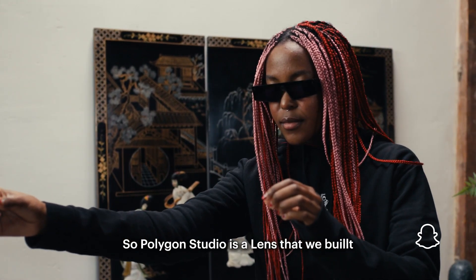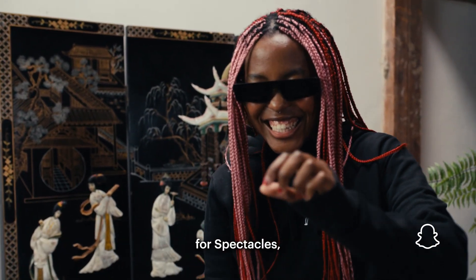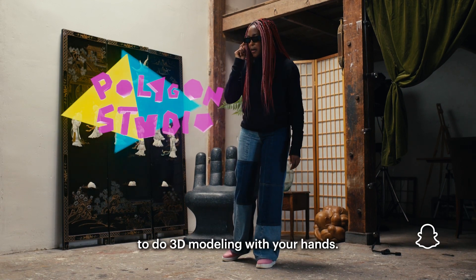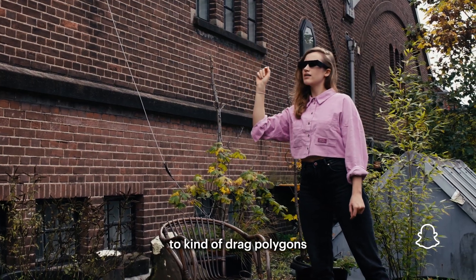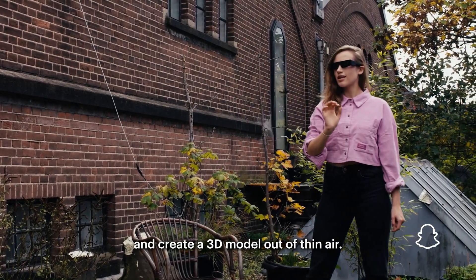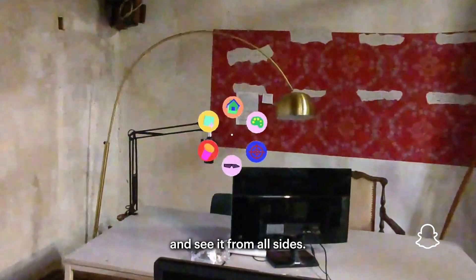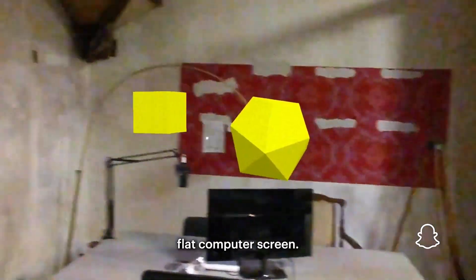Polygon Studio is a lens that we built for Spectacles specifically because it allows you to do 3D modeling with your hands. You can use your fingers to drag polygons and create a 3D model out of thin air. It allows you to really walk around your model and see it from all sides, which is a really useful feature that you don't get on a flat computer screen.